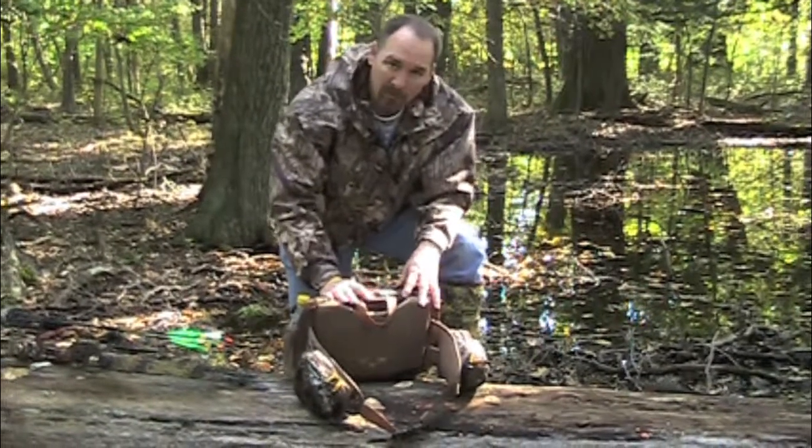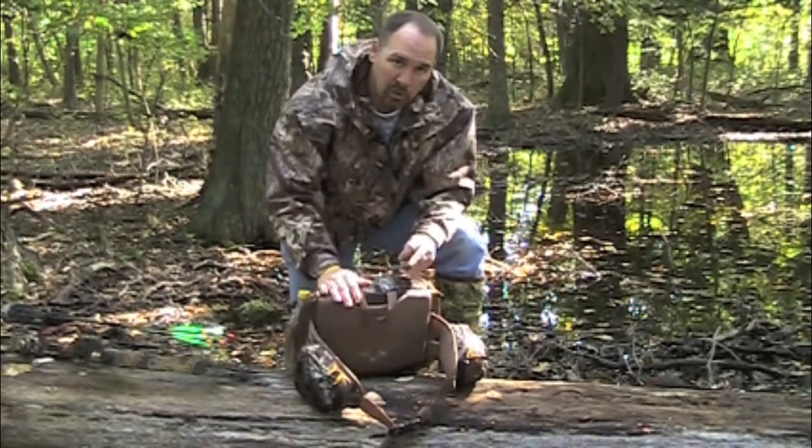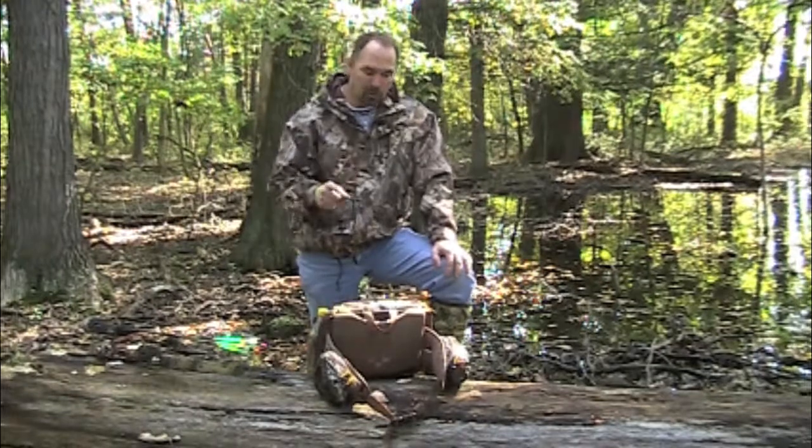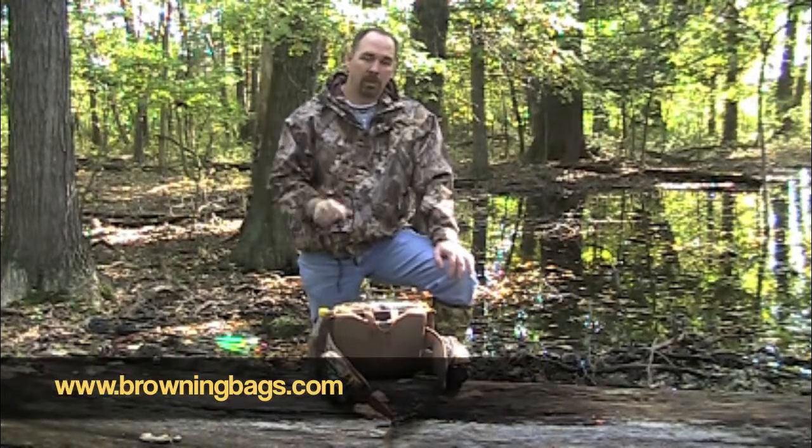The fabric is made out of a quiet cloth material, super heavy duty, water resistant. So again — the Rambler 19-liter. Go out and find one at your local sporting goods retailer, or you can go on browningbags.com and purchase it direct.